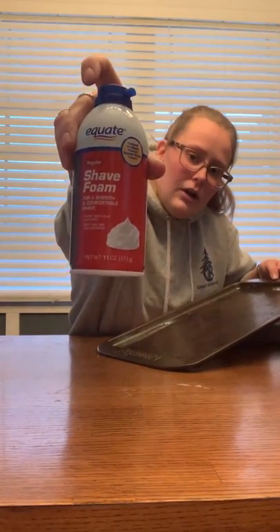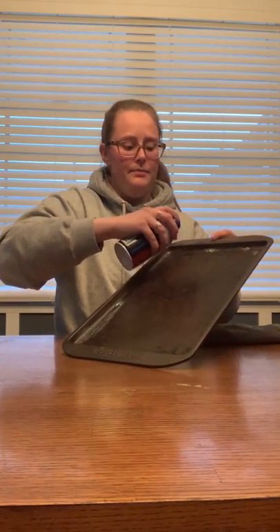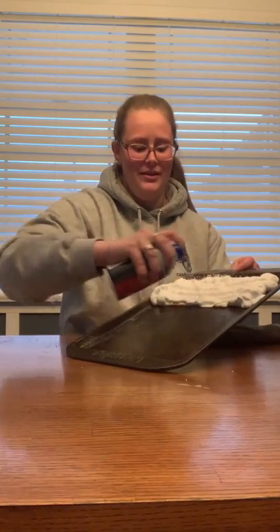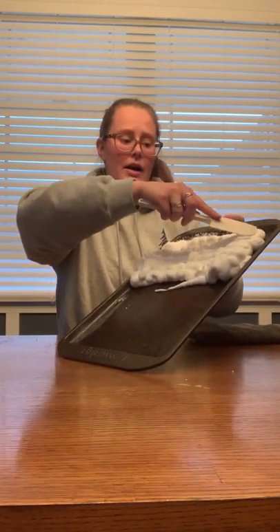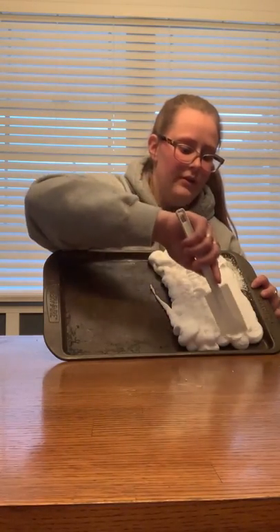The first thing we're going to do is grab our pan and spray the shaving foam on it. I got this cheap shaving foam from Walmart — about 98 cents. Spray it on. It's going to get messy. This is the first time I used this can, so it kind of spat out a little — that's okay. Maybe do it over your sink the first time. Now I'm going to take the spatula and make sure this is nice and even.